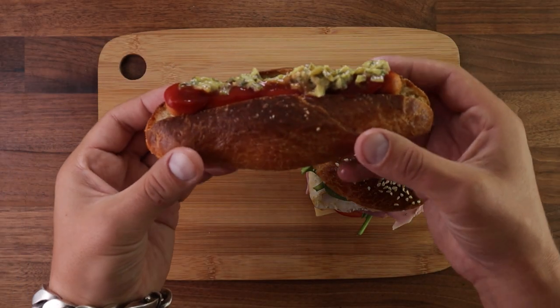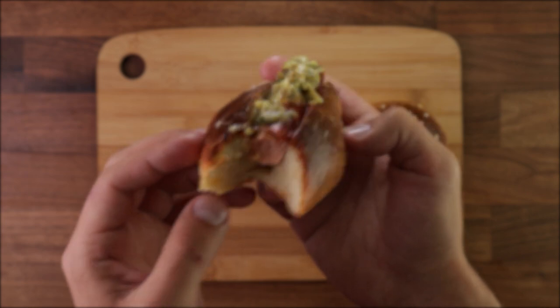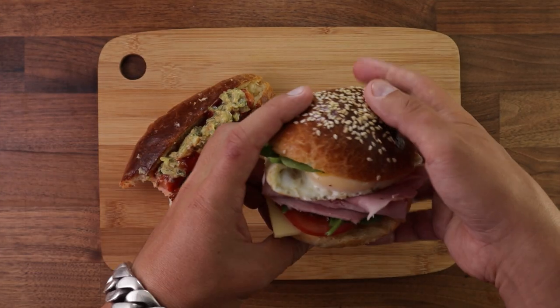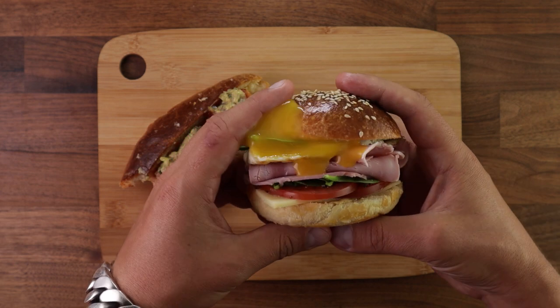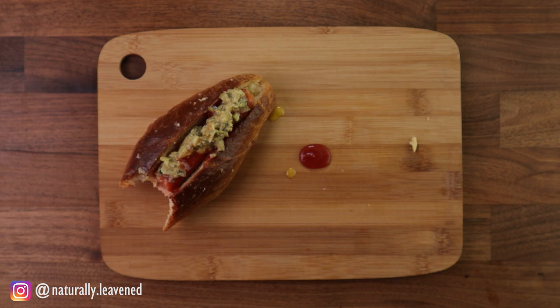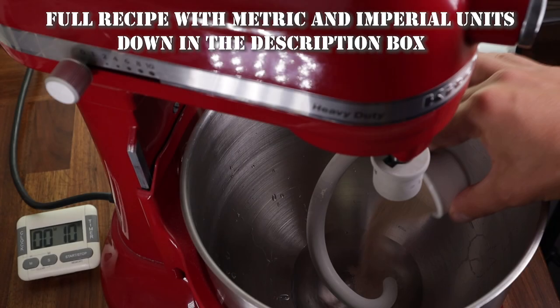So what do I have for you this week? Brioche. This is a super versatile bread used in savory and sweet applications. It's very useful to know how to make it. In this video I'll show you how to make a couple of hot dog rolls and burger buns. But I will also publish two separate videos on how to use it in sweet applications.